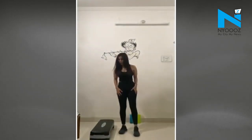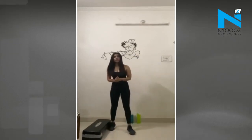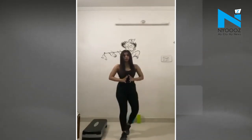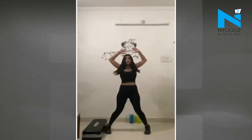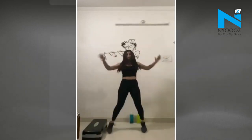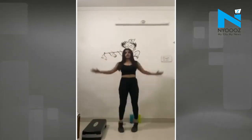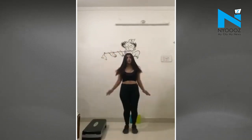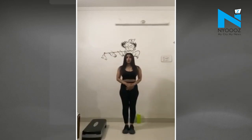Today's workout starts with jumping jacks — a full body workout and body warm-up. We'll start with a basic count of 30, so let's get started. And that's done.